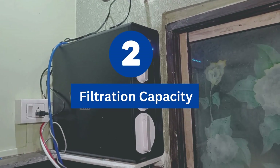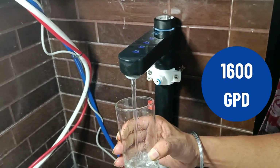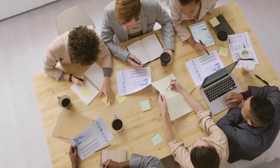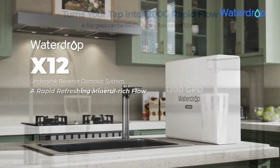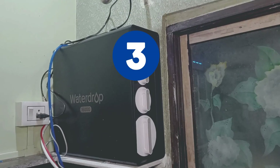Coming to filtration capacity, the X16 offers a high filtration capacity of 1,600 gallons per day, which is more than sufficient to meet the demands of a busy commercial environment like hotels and gyms. You can also opt for the X12 with a 200 GPD filtration and all the same features.